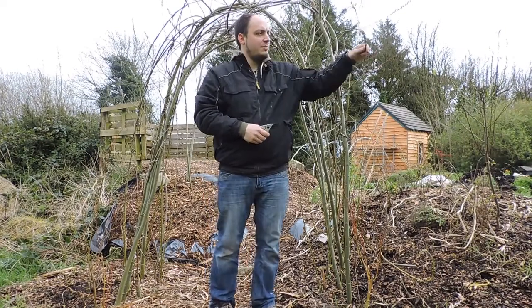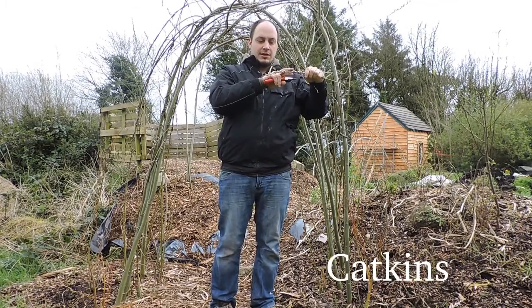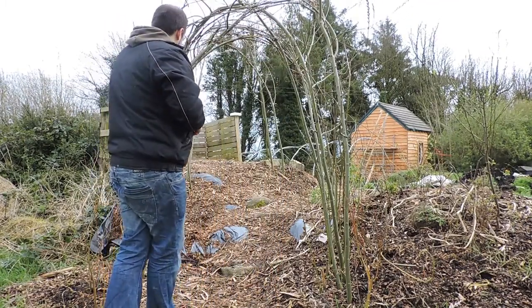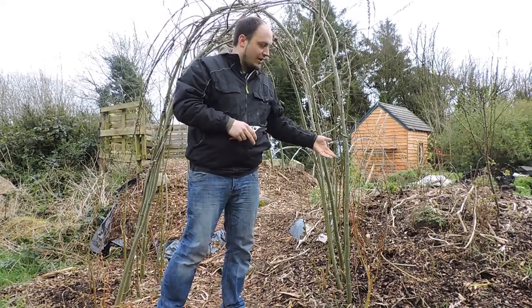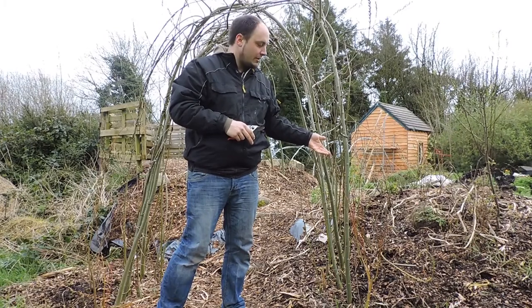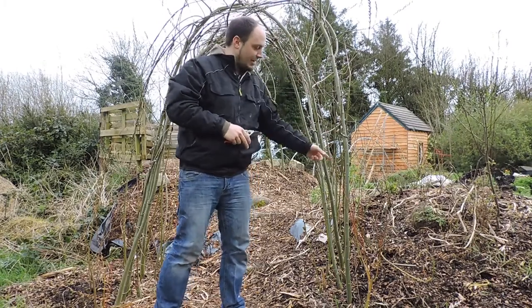They provide great food for the bees as you can see. These are the catkins and you can also use them to grow vines like grapes and kiwis, hardy kiwis and beans up them if you plant them alongside here.